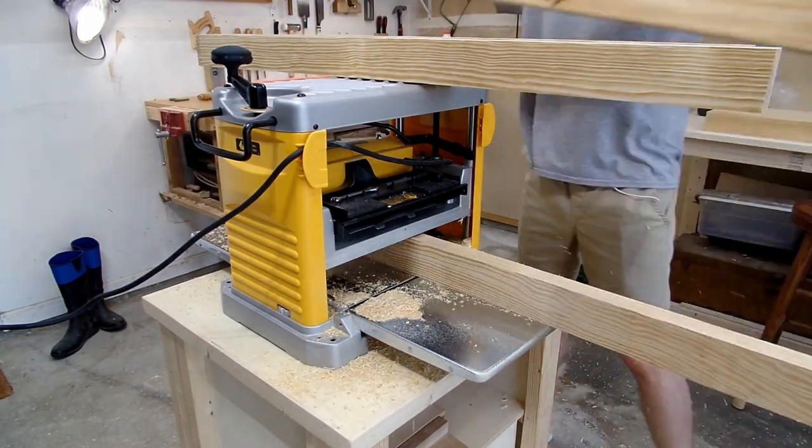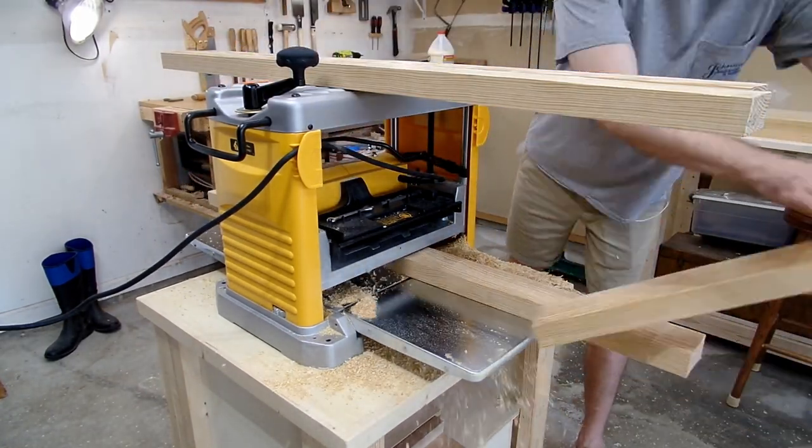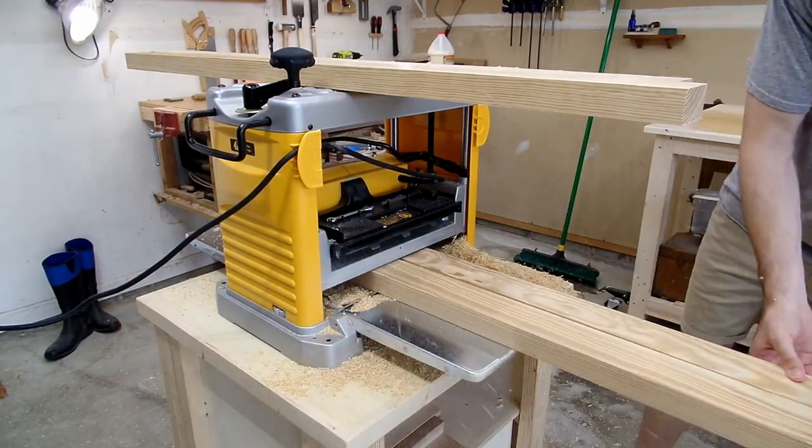Normally you'd use a table saw to cut your pieces to final thickness, but since I didn't need my pieces to be super precise and since they were thick enough to run on their edge, I just ran all the pieces through at the same time to get them all to a uniform size.